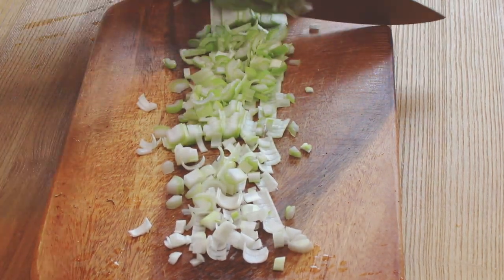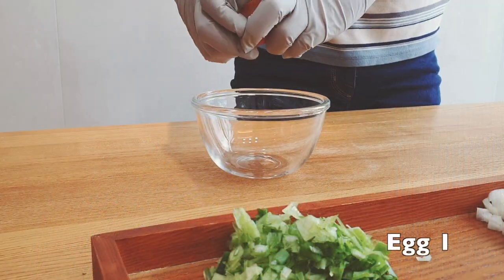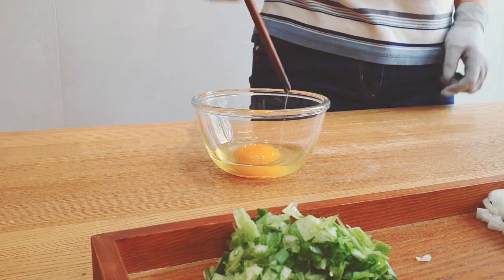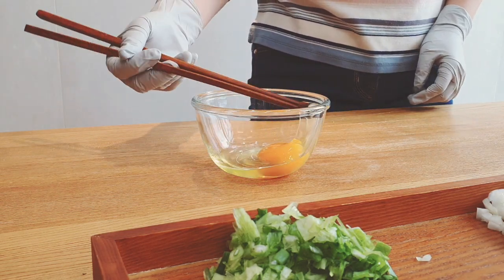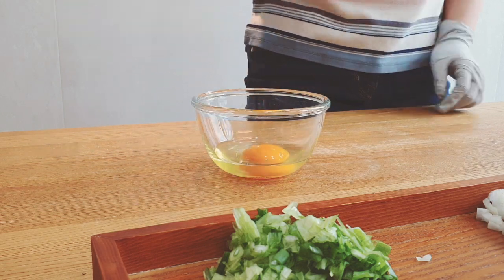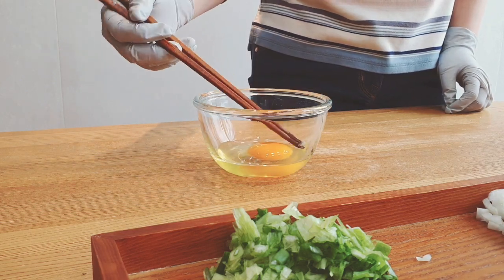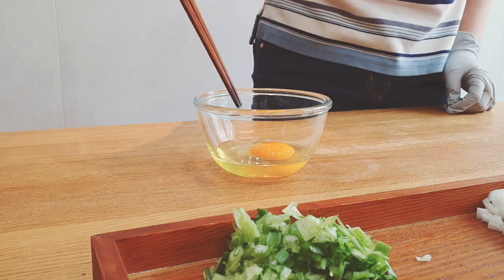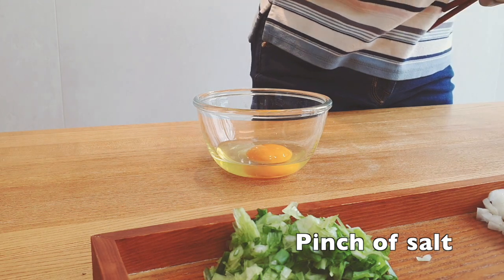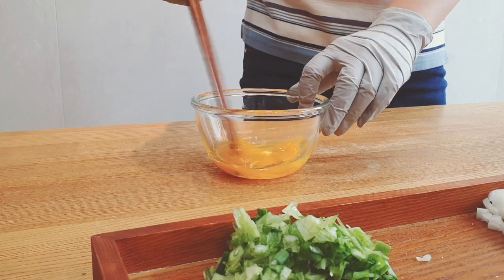Slice 40 grams of spring onion. Next, crack one egg in a bowl and sprinkle a pinch of salt, and then whisk it all together.